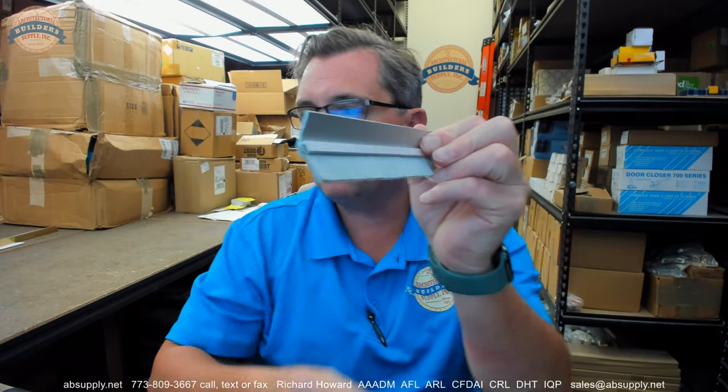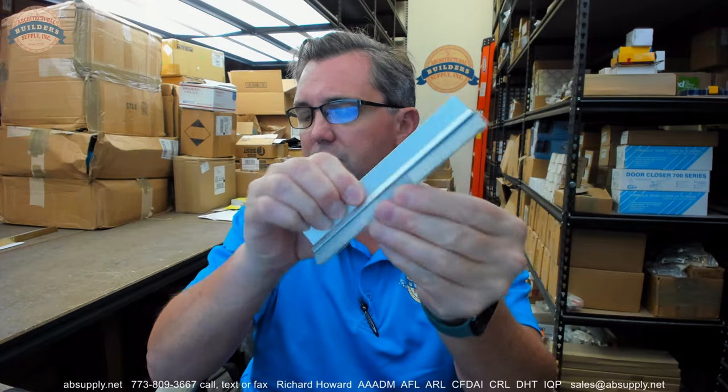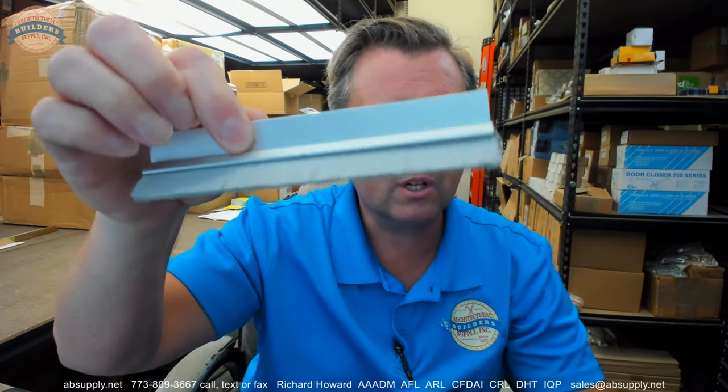Hello, my name is Rich Howard, owner of Architectural Builder Supply. This video is to bring you a closer look at the Pemko number 45062 CNB. This is a sample piece of clear anodized aluminum — not mill, it's clear anodized.